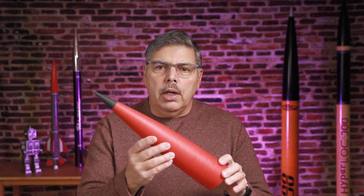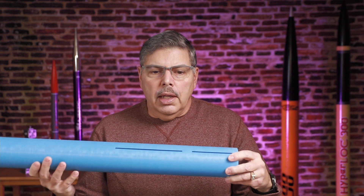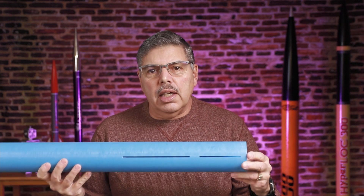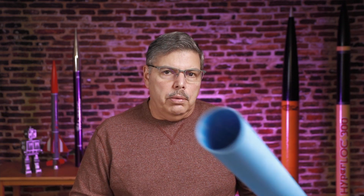I will continue to build high power rockets like this three inch fiberglass kit from Composite Warehouse. The nose cone is actually red with a black tip, which I think is really cool, and the airframe is blue. This is a split fin design, so it should be a little bit challenging to build. I'll do a review on that and fly it in the spring or summer.